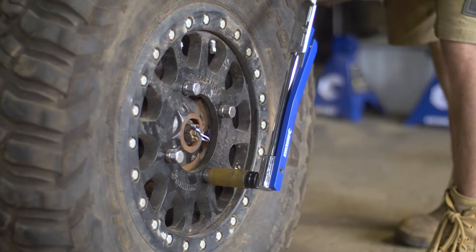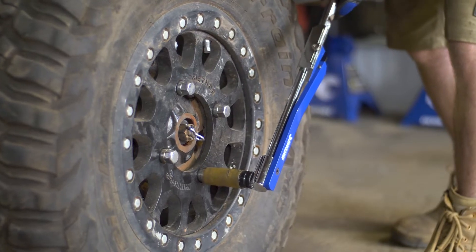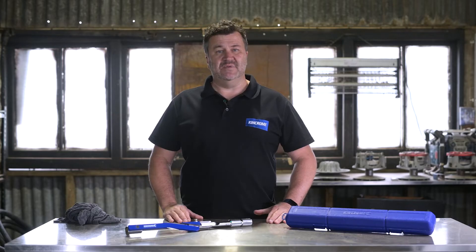This torque wrench operates in a single direction and it works by applying torque to a deflecting beam rather than a coil spring, which prolongs the life of the tool and ensures extreme accuracy. The tool has an indicator pin that is released and emits a click sound when the desired torque setting is achieved.